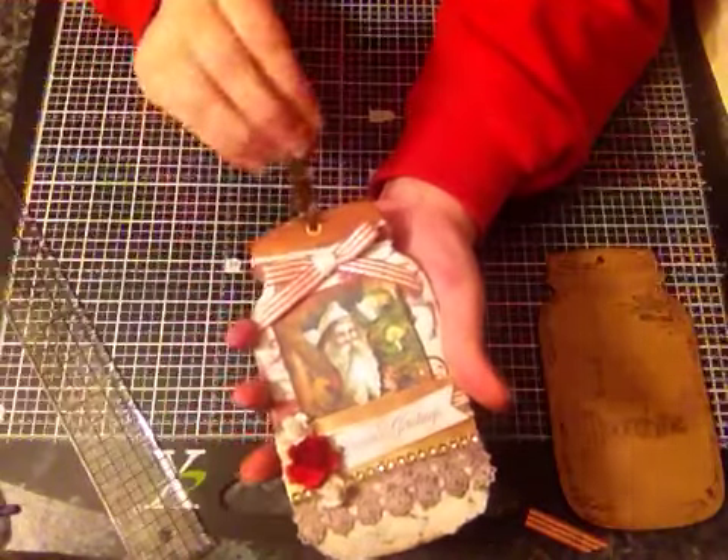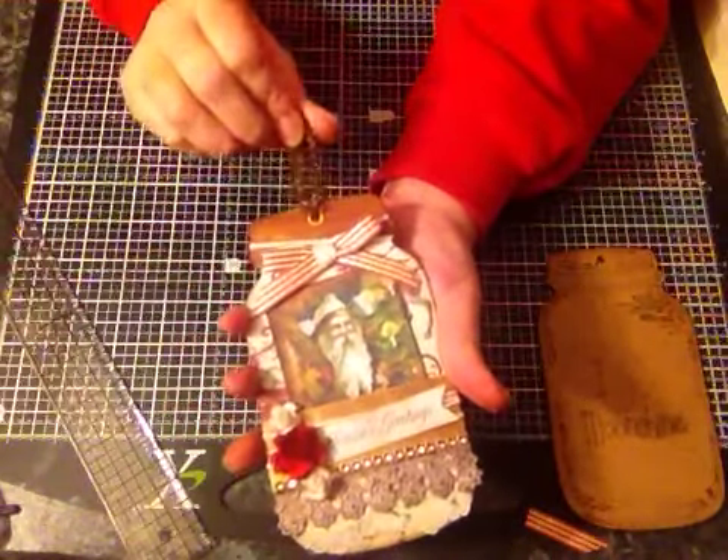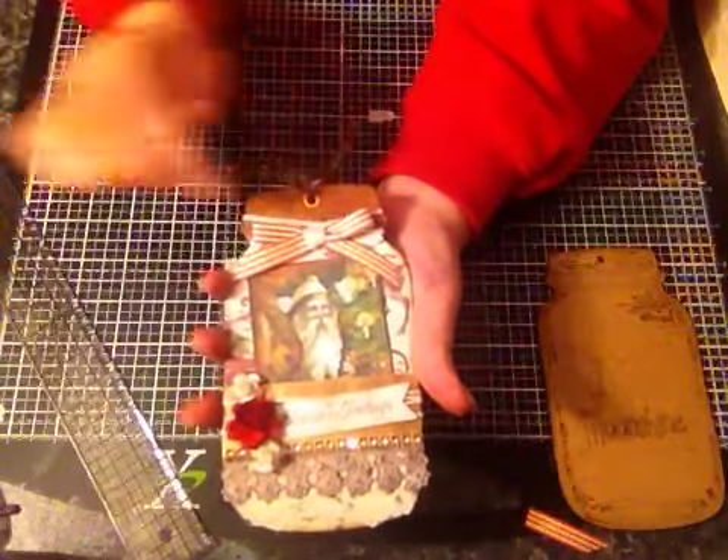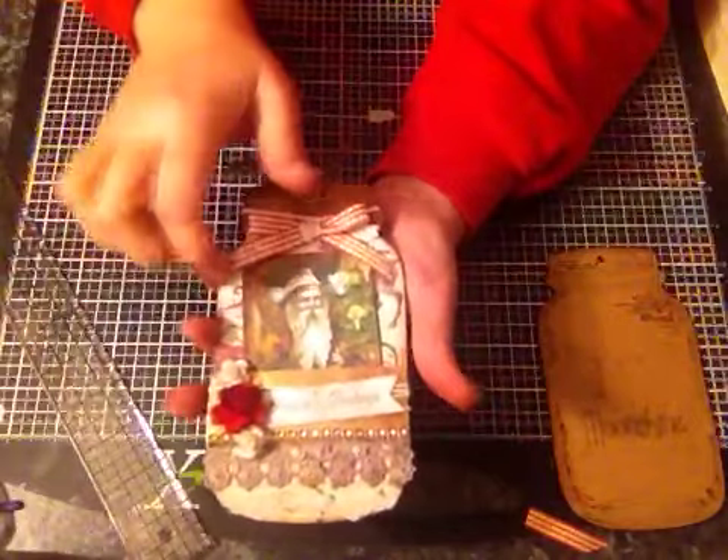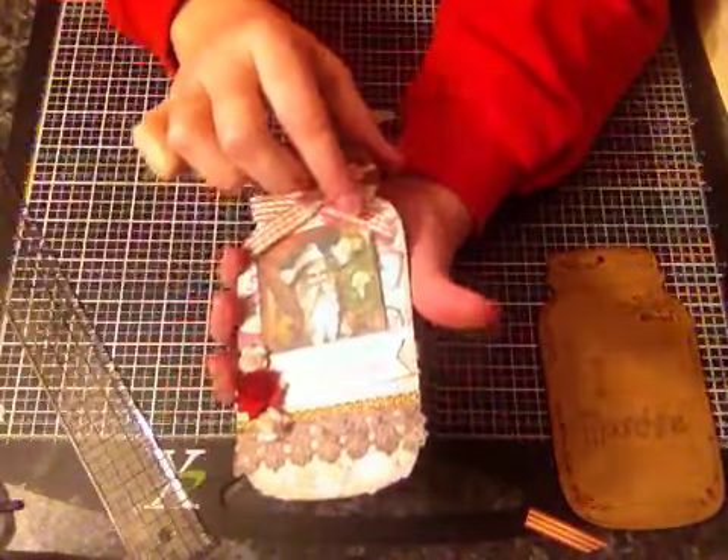This is just a little bit of tinsel that I put on here. I wrapped some Baker's twine around the top and also around here, which you can hardly see.